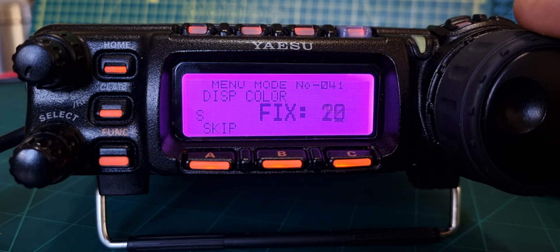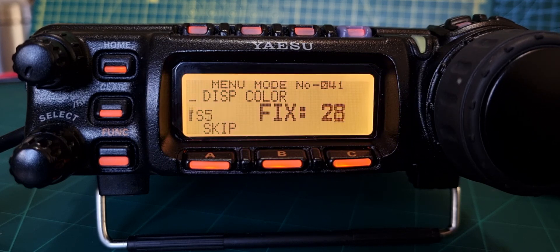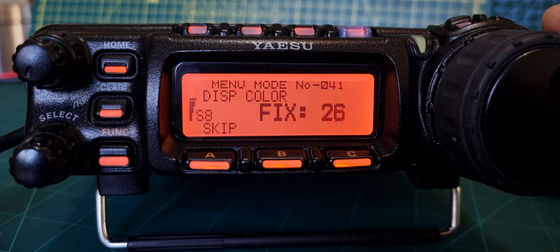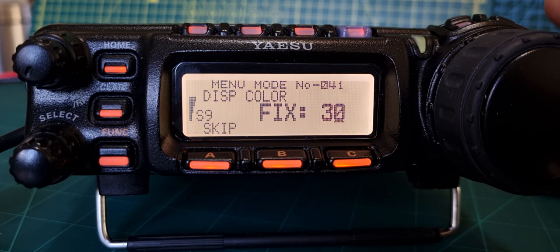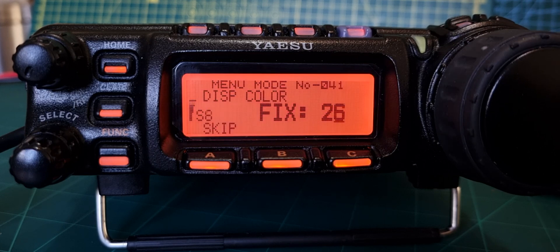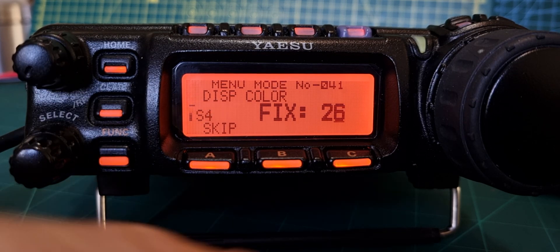You've got fixed colors there but this is very nice. The popular one is the lighter orange - I think I like that orange to be honest, but they're all very nice. That's menu number 41. Purple looks good too, whatever takes your fancy really. That's your classic look, and obviously the LEDs on all the buttons light up which is very nice.